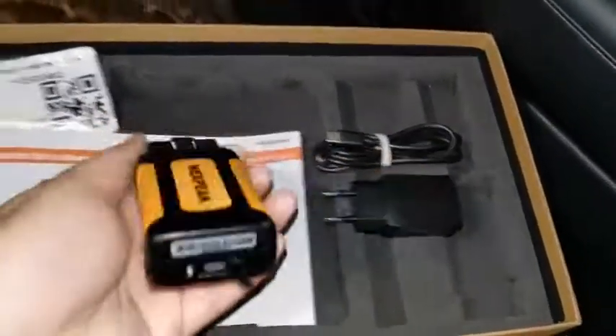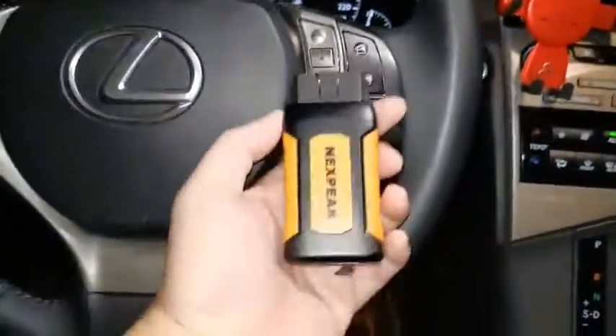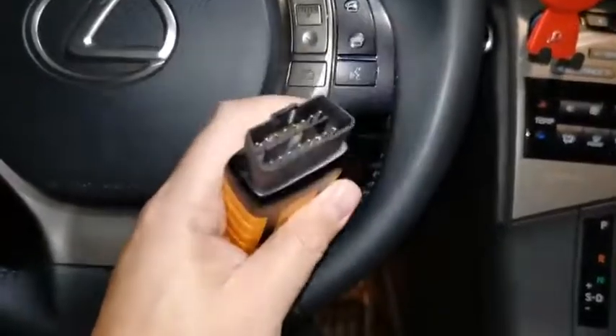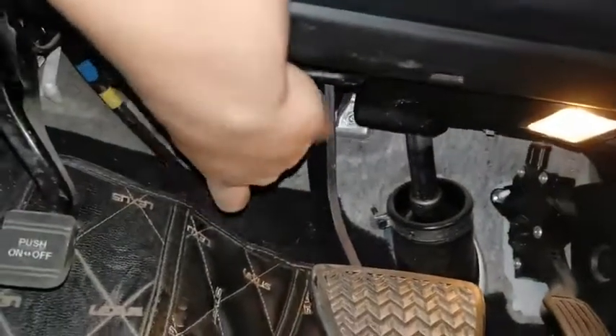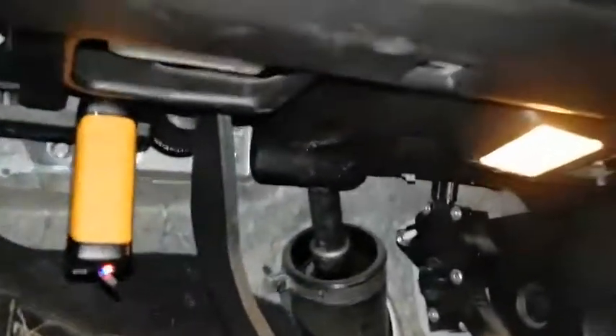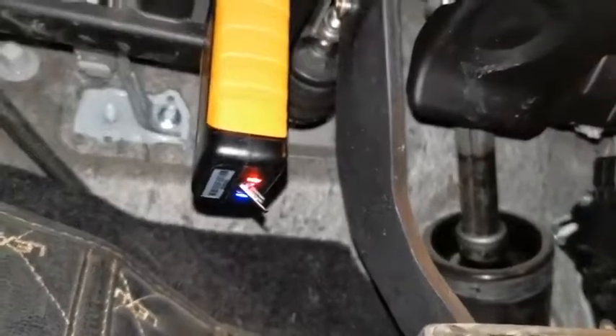I'm going to show you on this Lexus 270, step by step, how to use this diagnostic tool. The first step is to plug the VCI into your OBD2 socket, which is underneath the steering wheel. You will see two lights — red and blue — which means the Bluetooth is active.